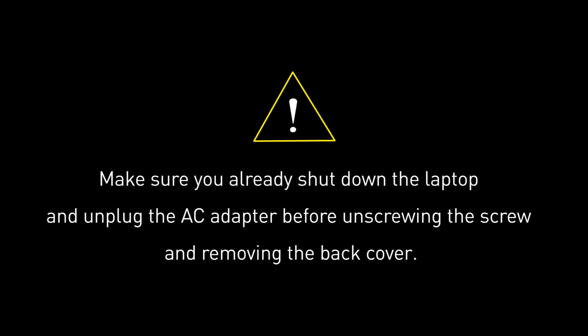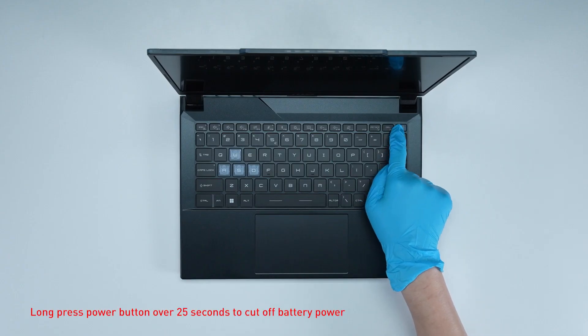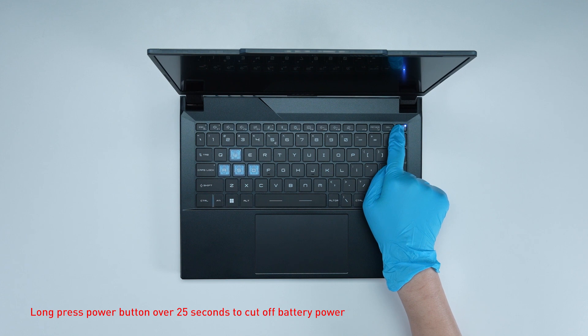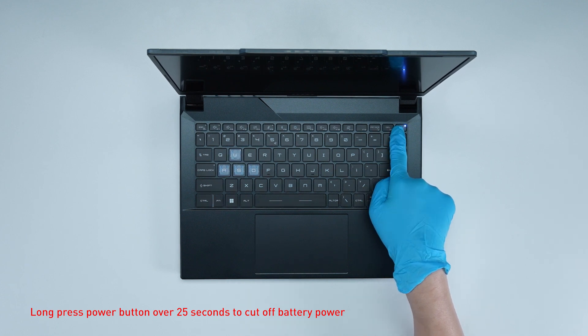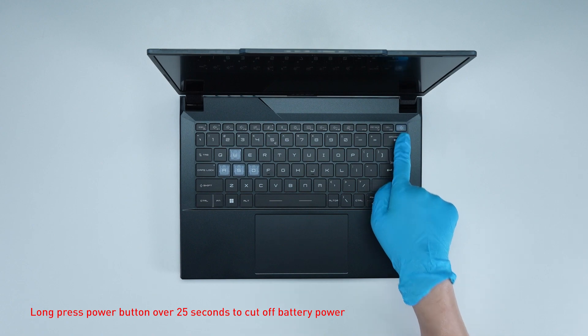Before you begin pulling everything apart, please make sure that your laptop is turned off and the adapter is disconnected from the laptop. Press the power button for over 25 seconds to cut off battery power. The battery power will be successfully cut off and it will not turn on unless you connect the adapter back.